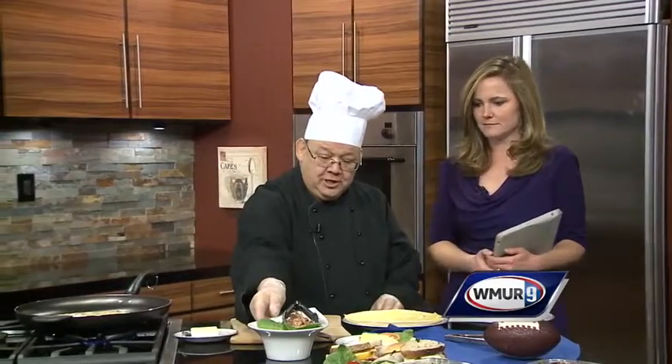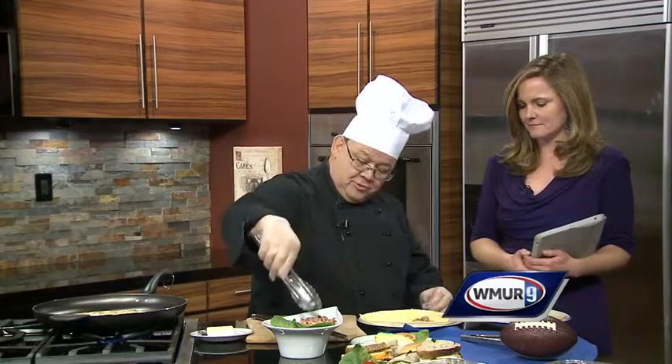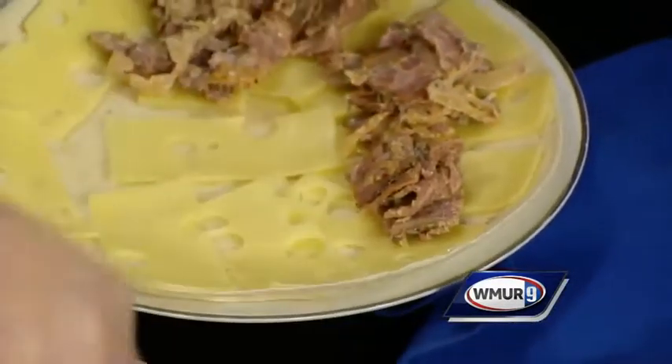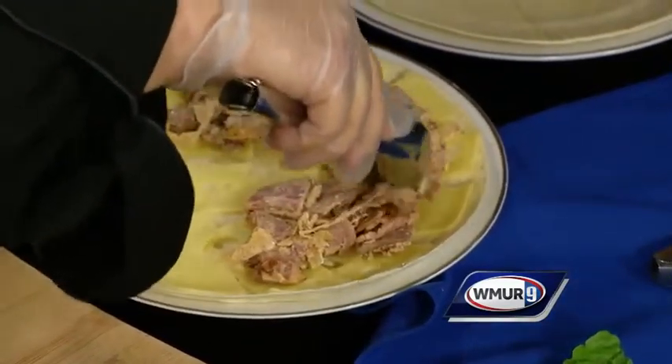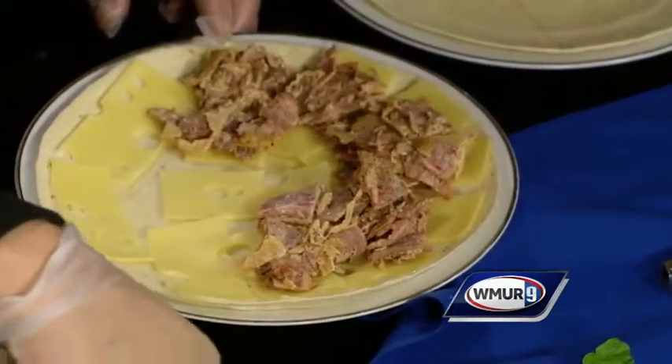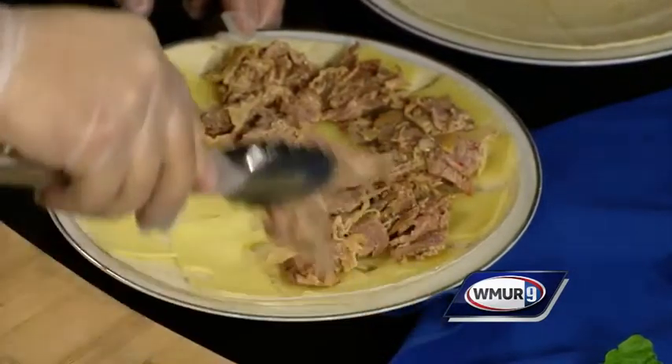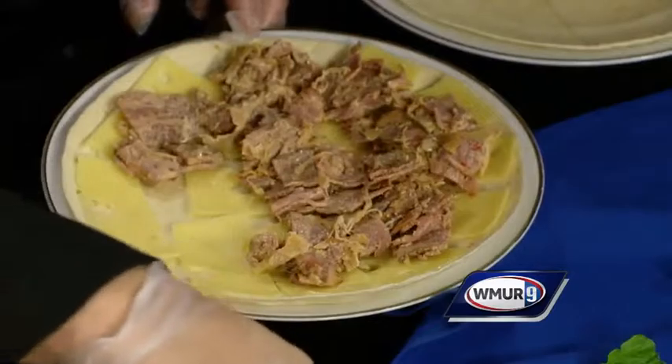I wanted something quick and easy, so I've got one in the frying pan right now. I'll show you quickly how it's made — it's not difficult at all. I already put the Swiss cheese on there, and now I'm just putting the meat down. It's kind of like a Reuben combination — it's the pastrami, it's the sauerkraut, it's the Thousand Island dressing. You just put it all in mixed together.